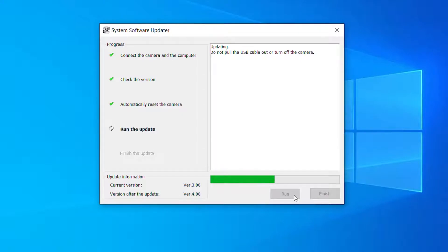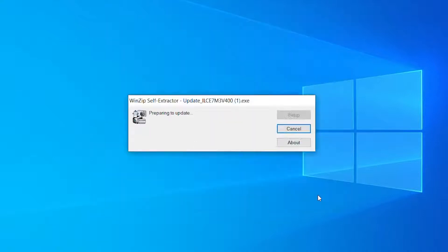It's important to remember that you should not turn off your camera or disconnect the USB until you have completed the update. Depending on the type of update, this process could take up to ten minutes or more. Once the update is completed, click finish, but do not disconnect your camera just yet.